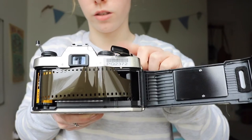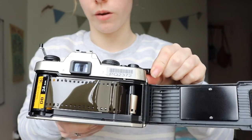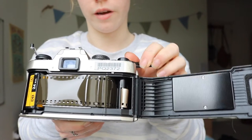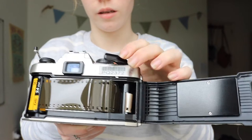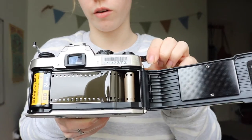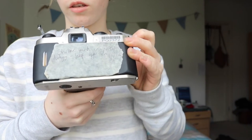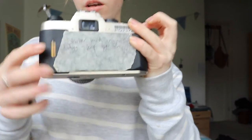Sometimes you have to press the shutter button to actually wind on the film. So now it's winding on, as you can tell. You usually have to press it again — keep winding on the film for about twice. And then you shut the lid, like that.